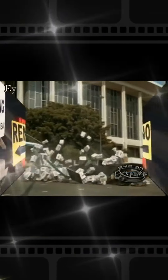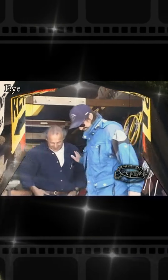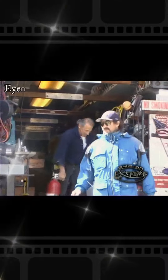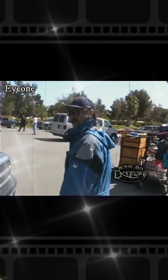Today we're hooking up with Cole on the set of Reno 9-1-1 as he prepares to do a car jump. Let me take a moment and show you the hero car.